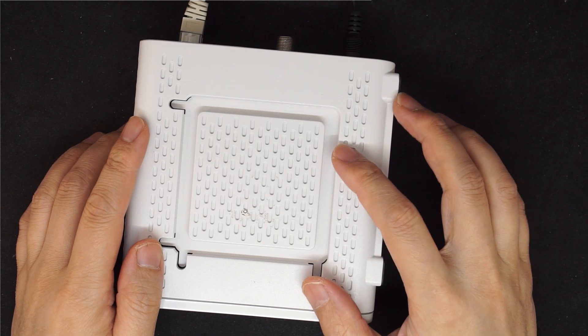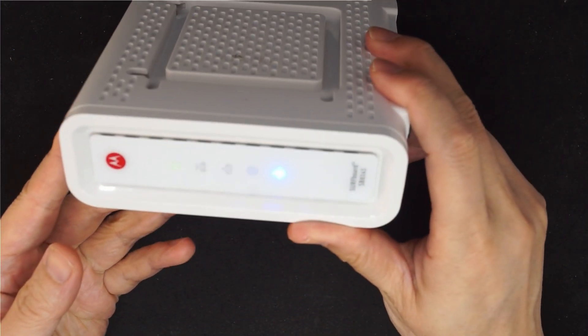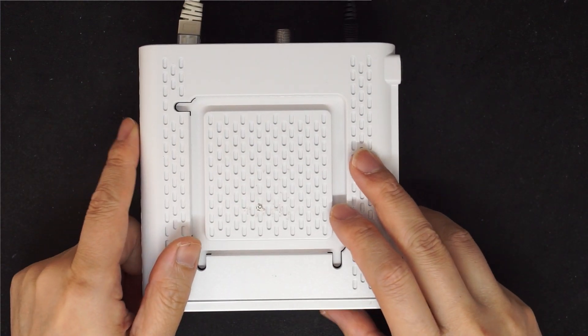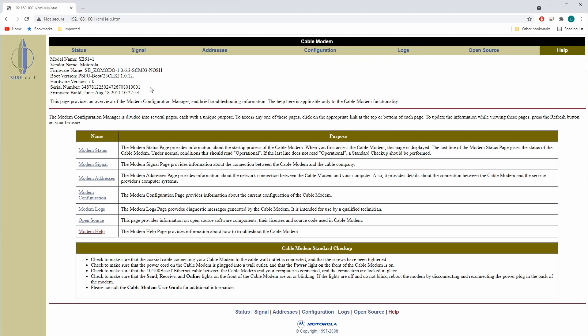This is a 6141 modem and currently I'm powering it on. It is in stock firmware, so we can look at the page here in the help. It is the 6141. This is the serial number and it has the firmware dated 2011.